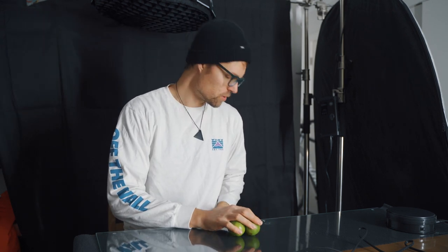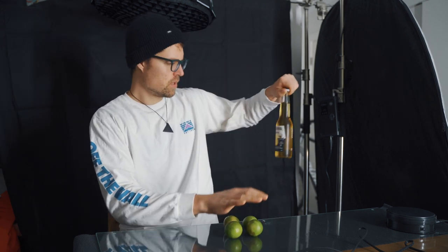Welcome to my first ever behind-the-scenes video of a product shot. We're going to shoot a Corona beer commercial today — a little social media clip for clients like beer companies or breweries, and we're going to create something like this.